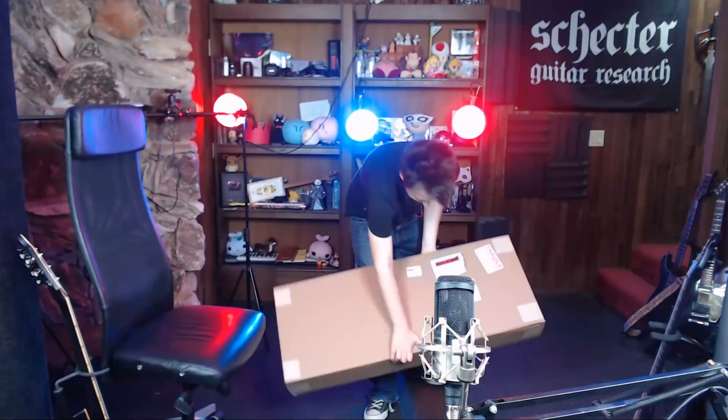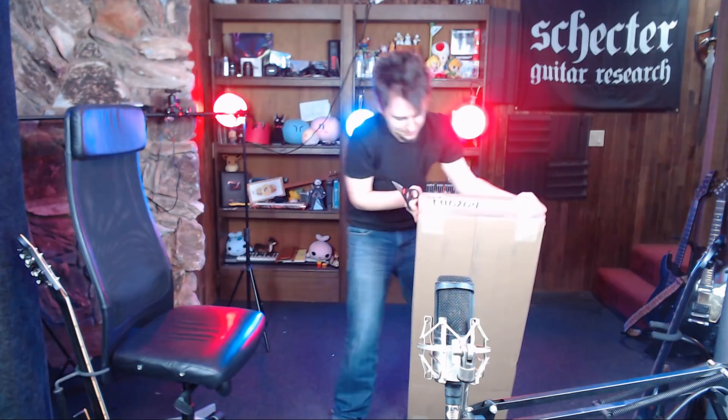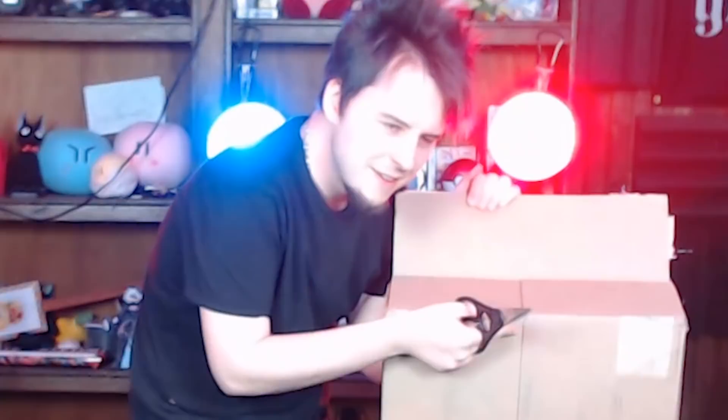Hello! It's time for your favorite unboxing channel. What's up? How you doing? I got a box. How do you unbox something? Here we go.